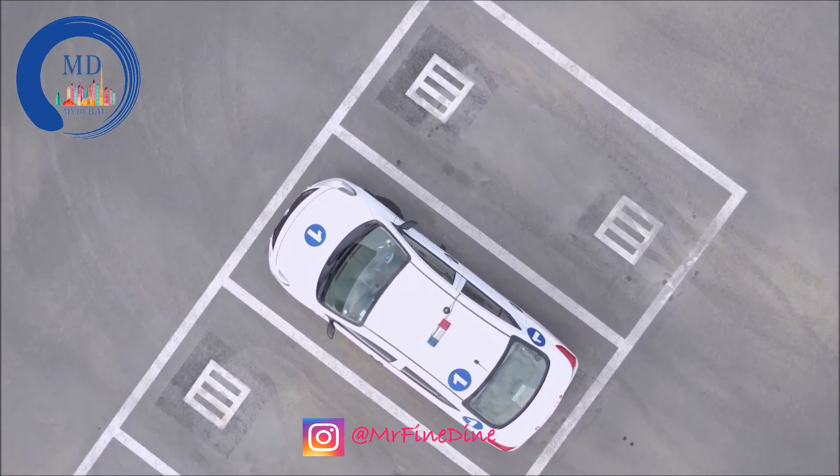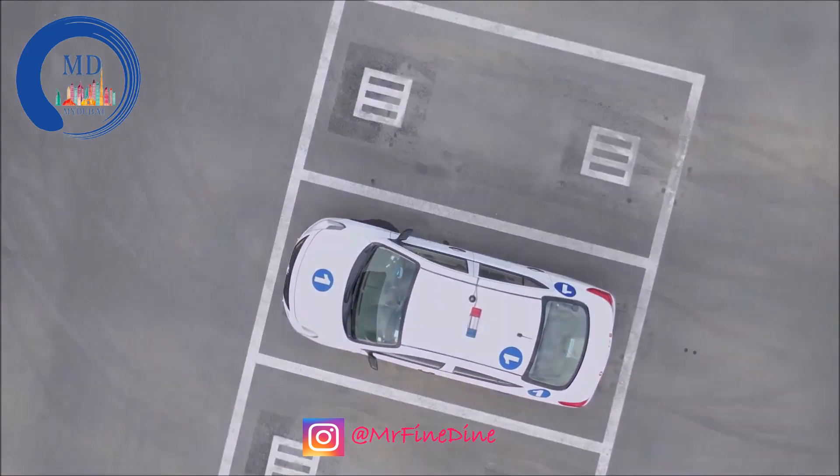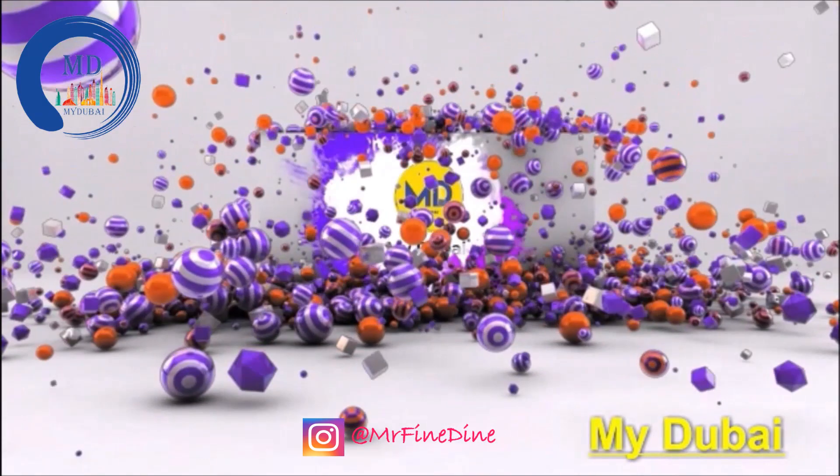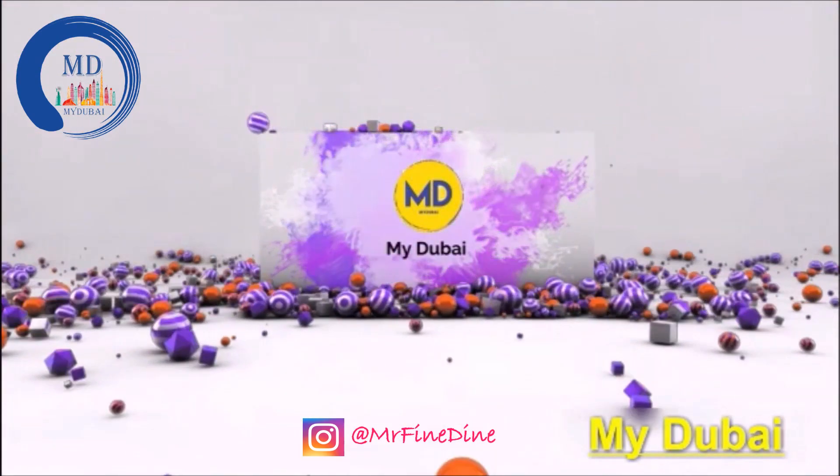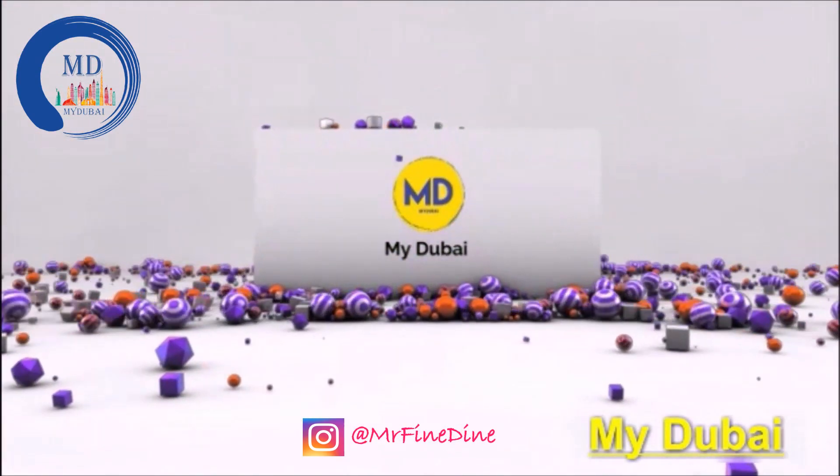So that was the video on how to know if your car is properly parked inside the parking slot. Thank you for watching. If you haven't subscribed to my channel, please subscribe and don't forget to like the video. Thank you very much, see you in the next video.